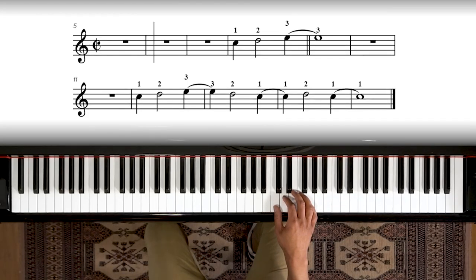All right, here we go. One, two, three. Rest. Rest. One, two, three, two. One, two, one.